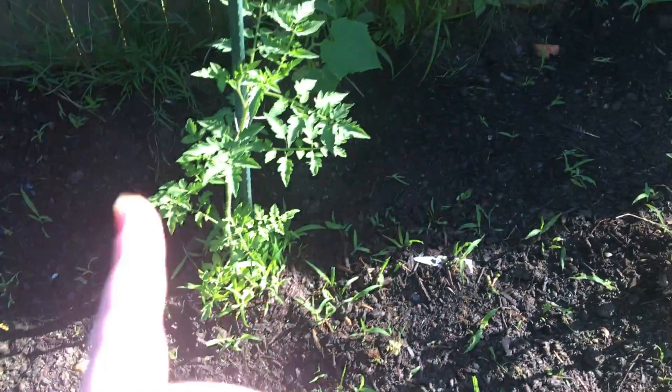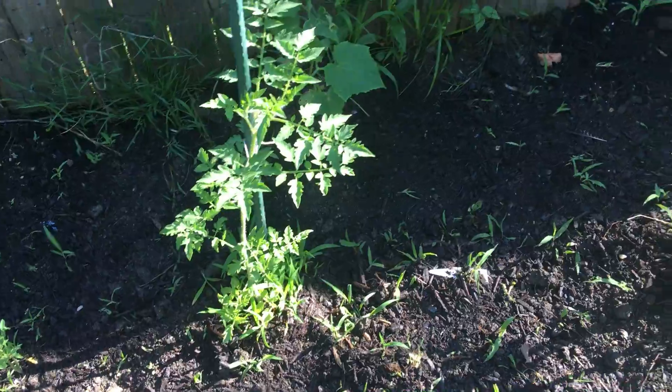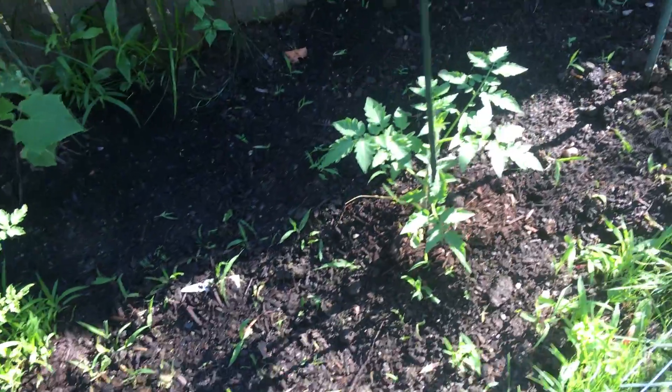I did plant these two tomatoes. For some reason, this plant's doing a lot better than that plant, even though they were the same size when I planted them. I didn't plant these tomatoes over here.